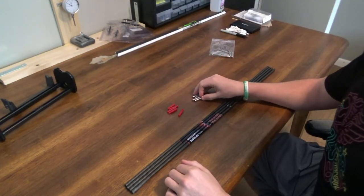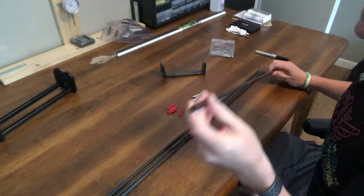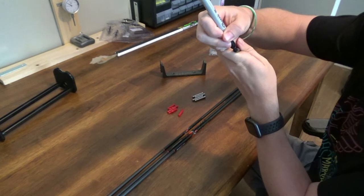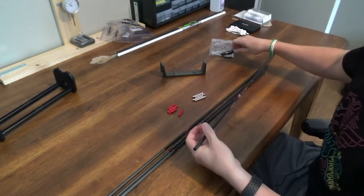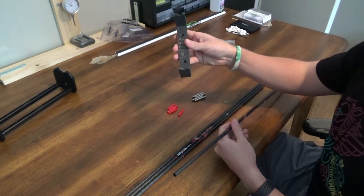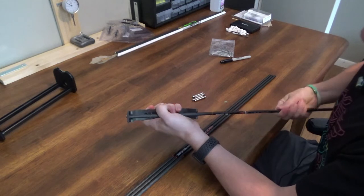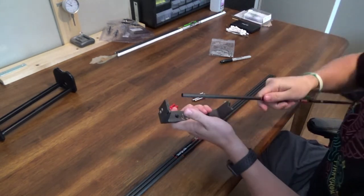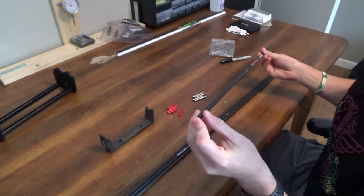I'm going to start putting these inserts in and showing you that process. The first thing I'm going to do is square off both ends of the arrow - the best arrow starts with having a good square end. To do that I'm going to take a Sharpie and mark around the edge of the arrow shaft. This shows you when you start to square it that you'll get a good even square when the Sharpie starts wearing off. I'm using the Fast Arrow square - it's got a piece of sandpaper and a level rest. You're going to square it until all the Sharpie is off, then repeat on the other side and for the rest of the arrows.